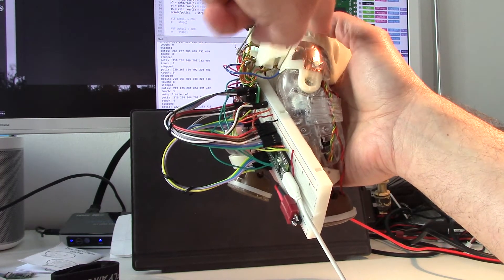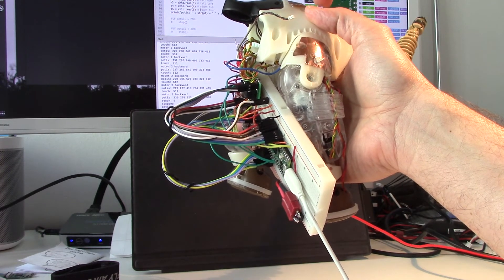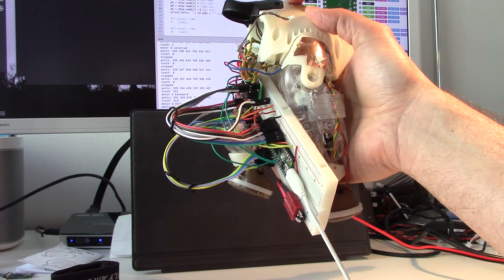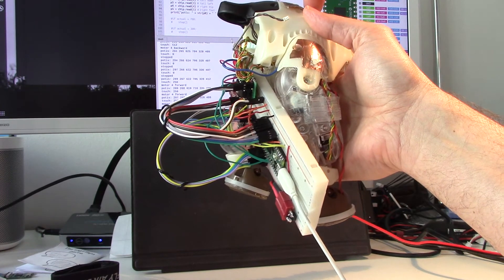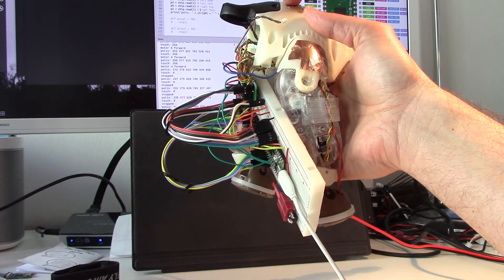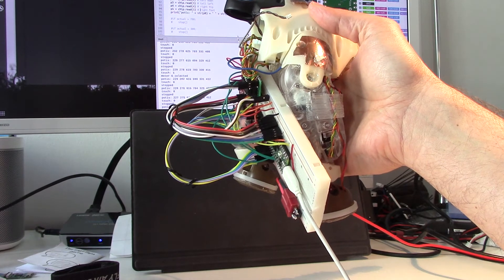Then toggle to the next motor, and toggle to the next motor. I also see the values changing with the potentiometers.